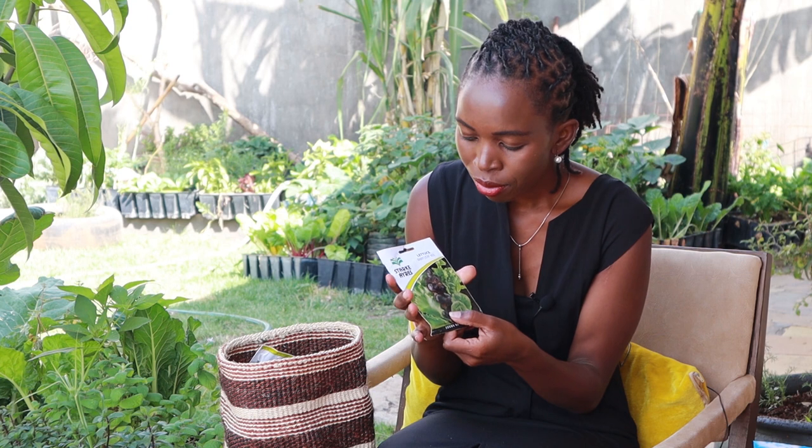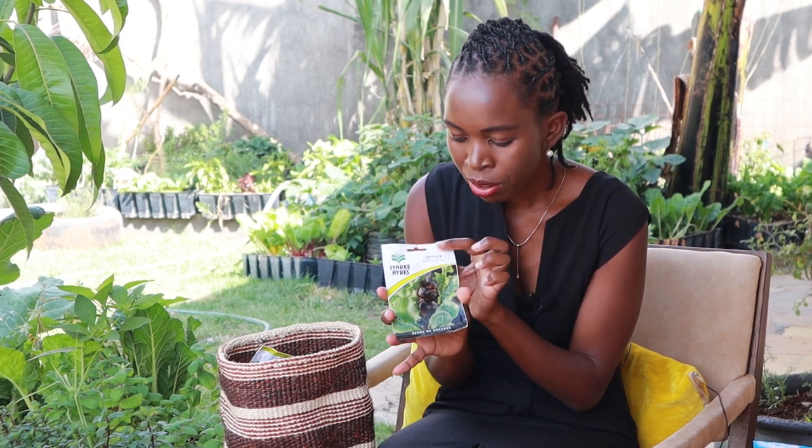The next one is a baby leaf mix — a mix of baby lettuce. These are the loose leaf lettuce; they don't form a cabbage, they just remain as leaves. I grew this last season and it did extremely well, and I'm still growing it again this season.